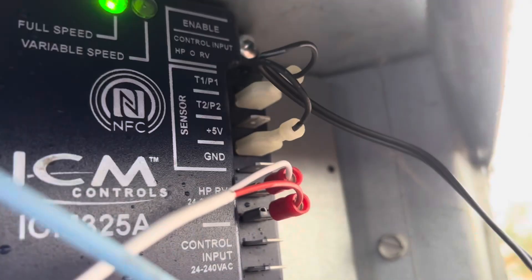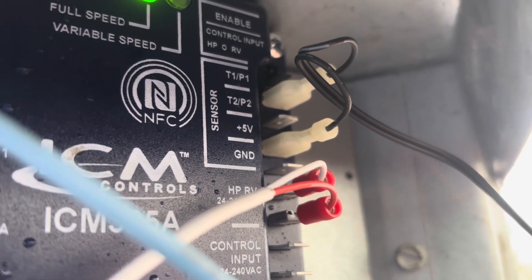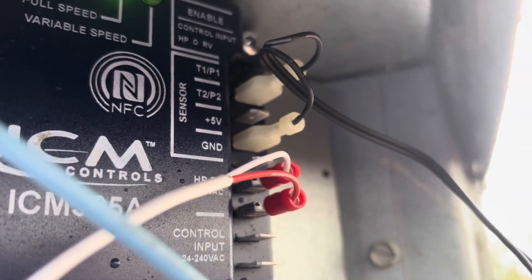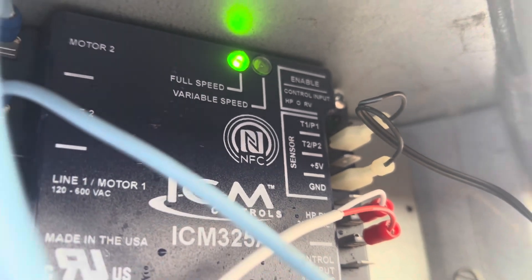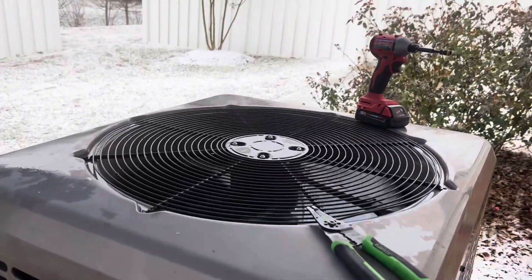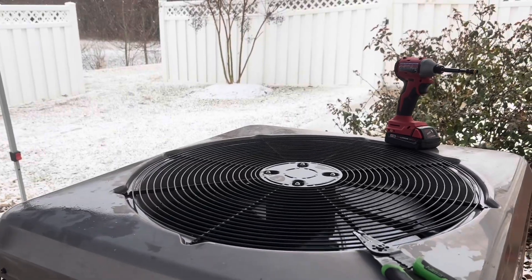One thing to note: I did have the sensor wires in the wrong spot initially — that was my fault. One wire needs to go on T1P1 and the other needs to go on +5V. I accidentally had one on T2P2, which was wrong. I'm showing here that it is now in the correct spot, and our green light is lit up indicating that it is running at full speed.